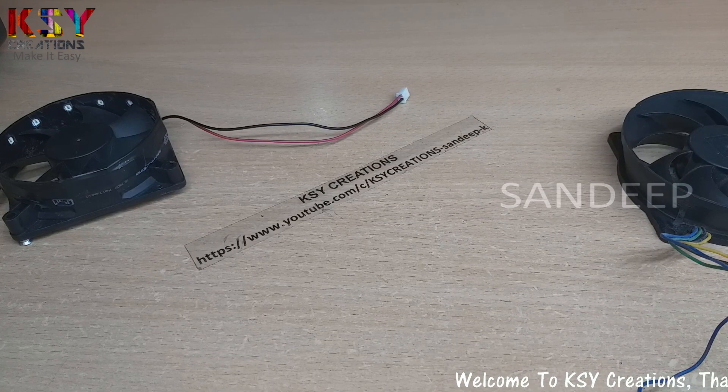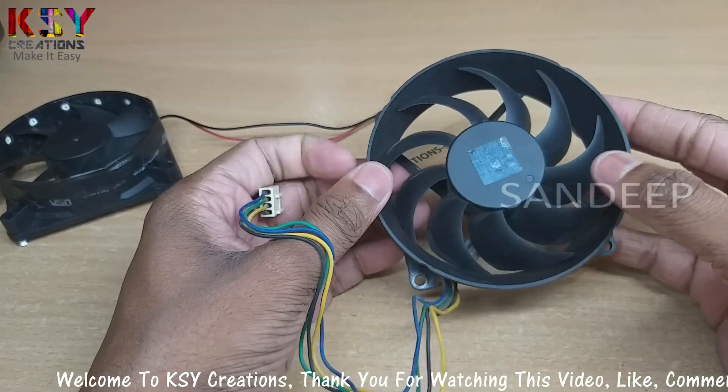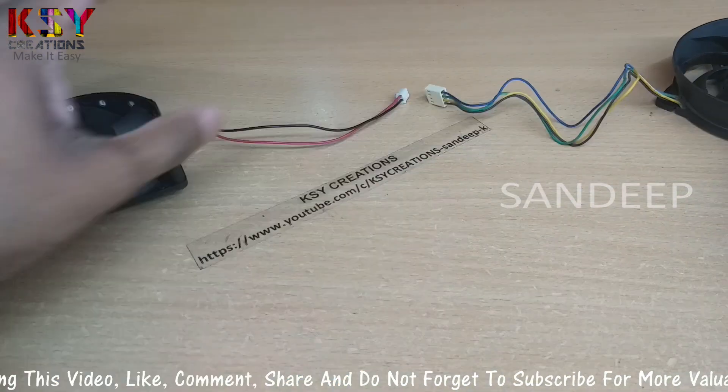Hello everyone, this is Sandeep, you are with me on KSI Creations. In this video, we are going to add a RGB feature in this basic cooling fan. I have already made one.